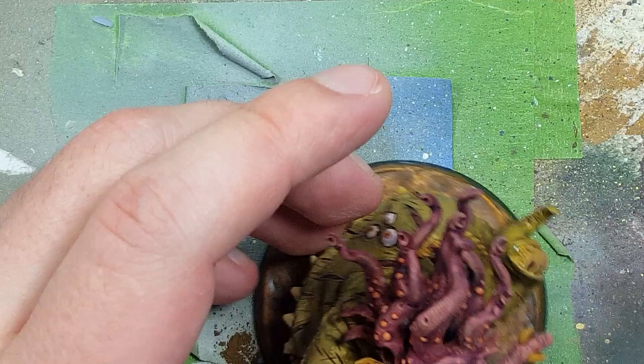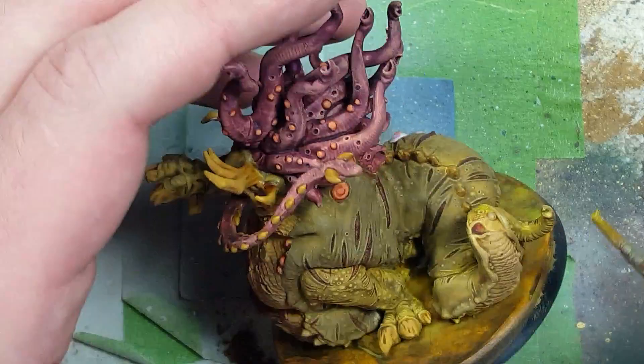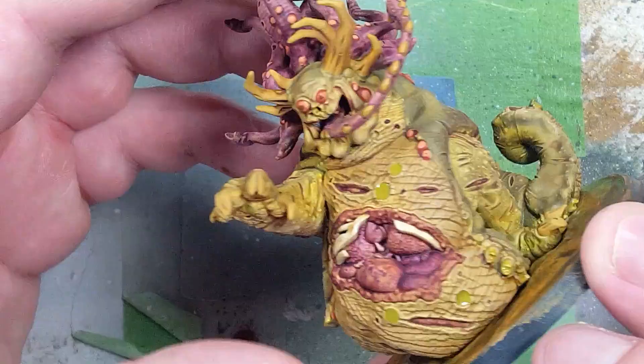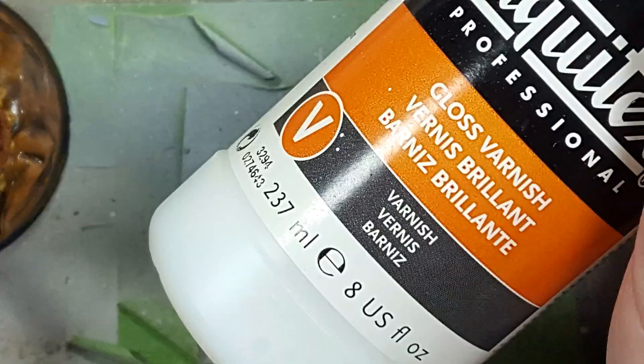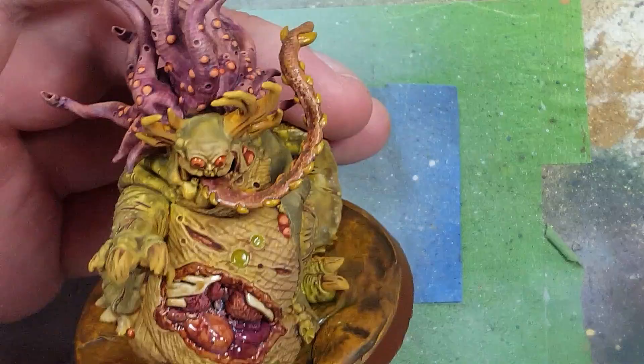Now with Nurgle's Rot at the right time, we apply this on the holes coming out of his chest, all over his tongue, these hole things that look like they shoot out Nurgle's Rot, and on the ground around him. Once that's done we take Liquitex Gloss Varnish and apply this all over the organs, the exposed body, every single boil, all the eyes, and places that you think should be wet.